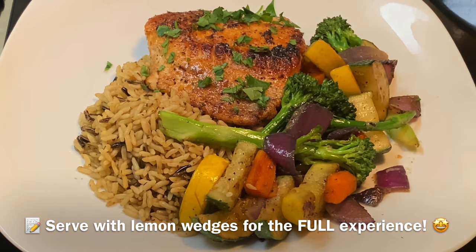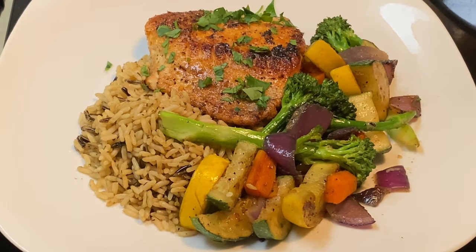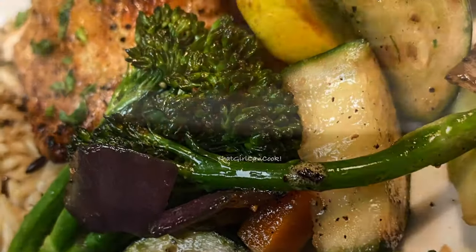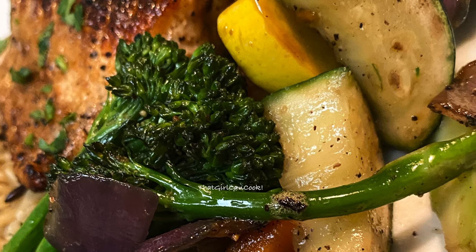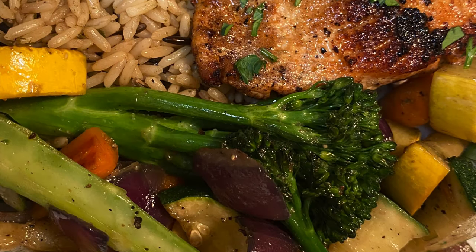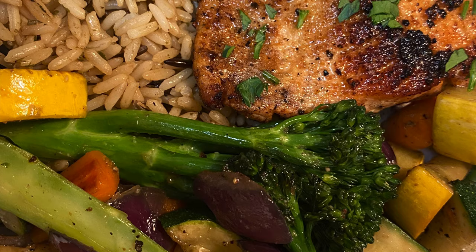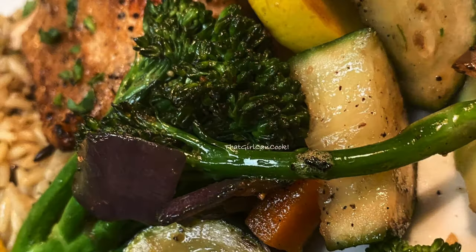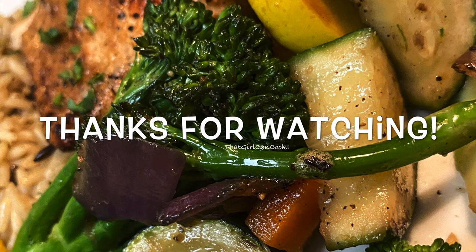And there you have your beautiful, well-seasoned, beautifully plated quick and easy 20-minute salmon dinner — perfect for a weeknight, a date night, or even meal prep. All I know is that it is good! Thank you guys for watching my channel, don't forget to like, share, and subscribe, and I will see you in the next video. Bye!